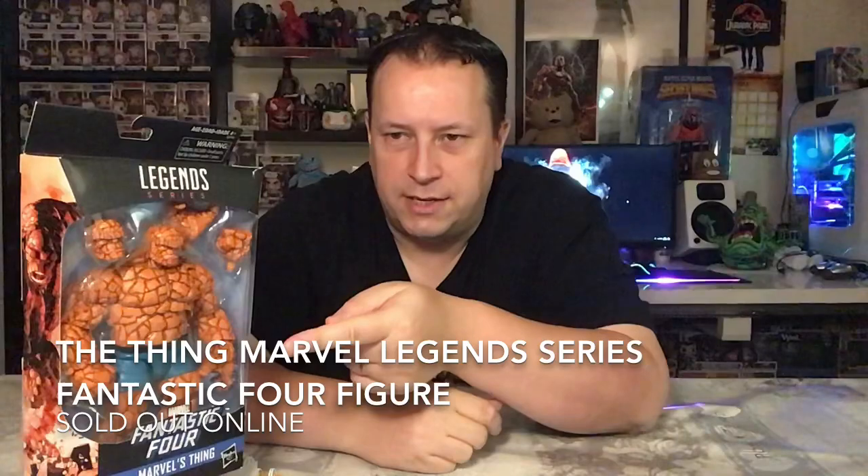Moving away from the monthly subscription boxes and the Funko Pops today — don't worry, they'll be back again soon — and back onto a Marvel Legends series figure. As you can see, it's The Thing from the Fantastic Four. I should apologize first — this took so long to get up onto the channel. I've had this figure for quite a while; it just sort of got pushed to one side and went to the back of the queue. I know there are probably thousands of people who've already reviewed this, but I hope you still enjoy it.